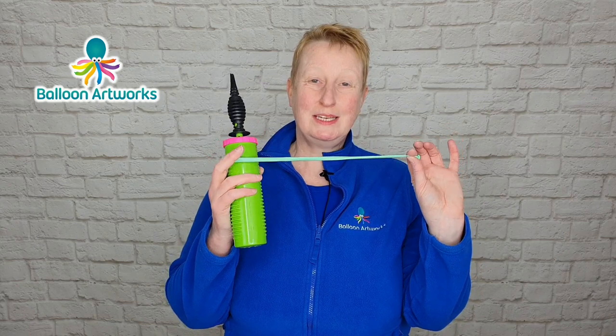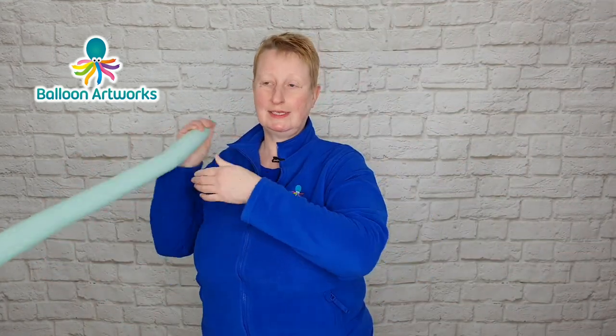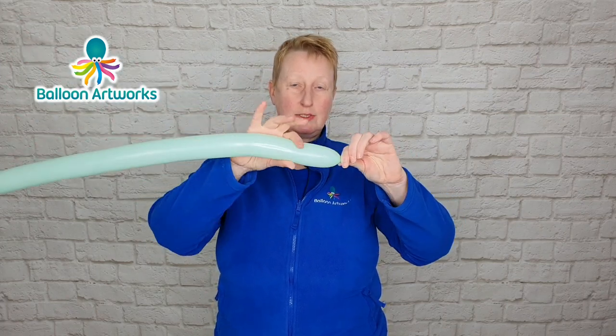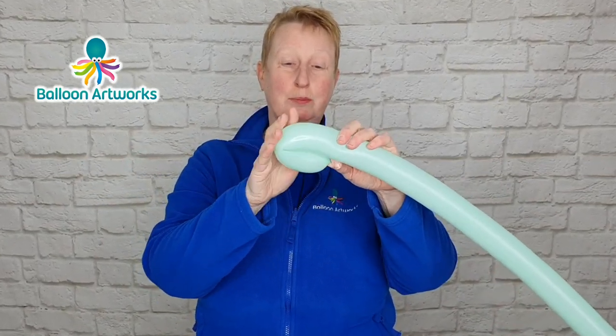I'm using a Sempertex pastel green, inflate all the way. I'm just sending the air to the bottom — fully inflated — and then let out a little bit of air just so it's not bulging quite so much there, and tie.